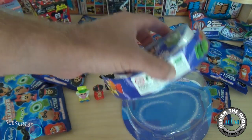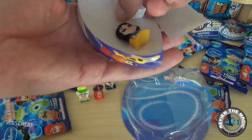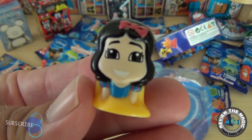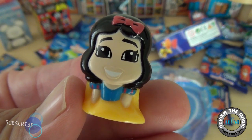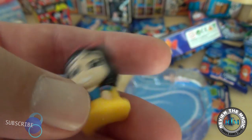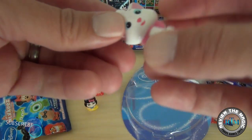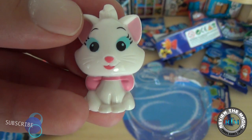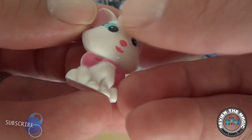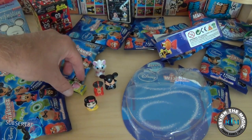The blister pack we paid $11.99 for, and the blind bags were $2.99 each when we broke it down. Now here are the two mystery figures in the blister pack — there's Snow White, smiling Snow White, thumbs up if you like Snow White! And there's Marie from The Aristocats — great movie, gotta love Marie.